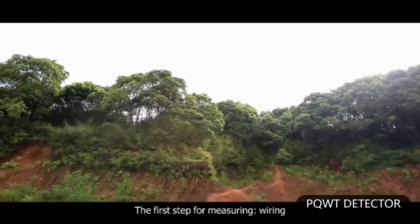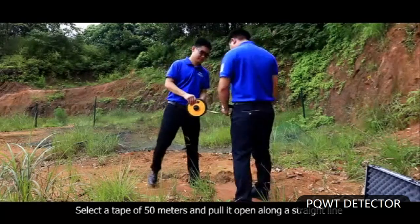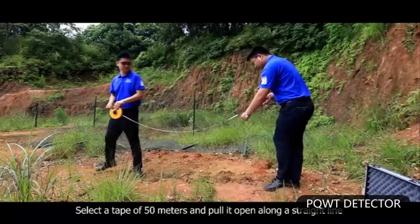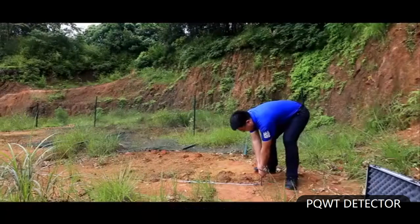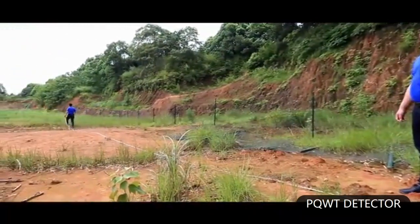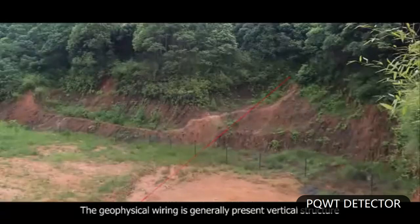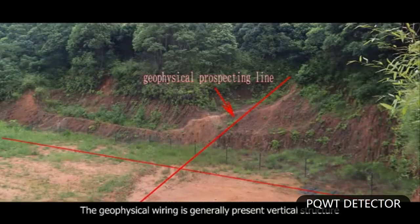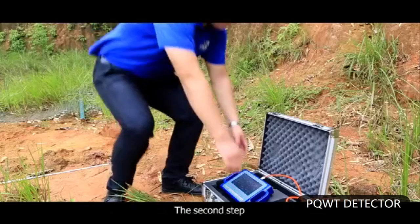The first step for measuring is wiring. Select the tape of 50 meters and pull it open along a straight line at the location needed to be explored. Mark at the starting point. The geophysical wiring is generally present as vertical structure and net shape vertical crossing wiring at open areas.